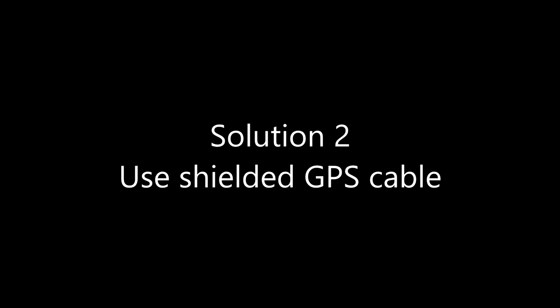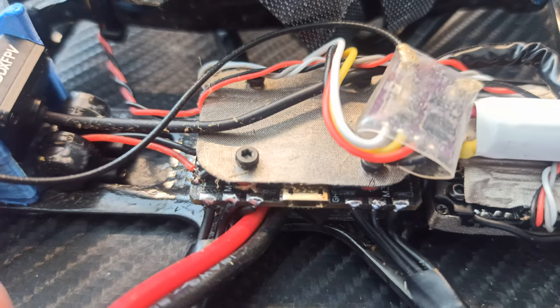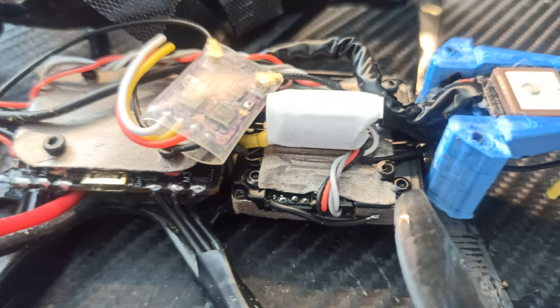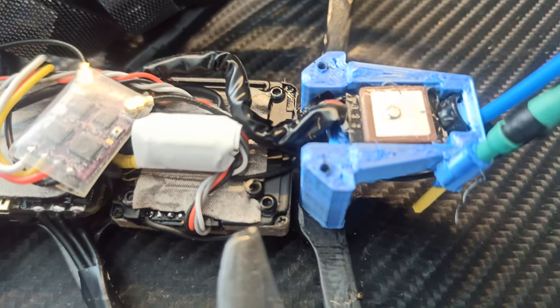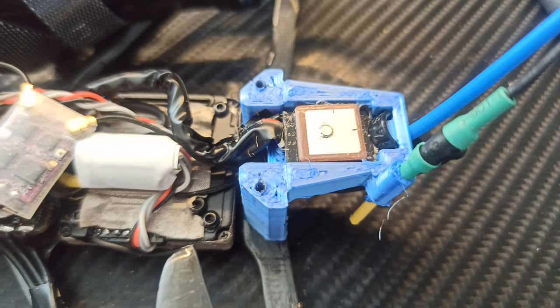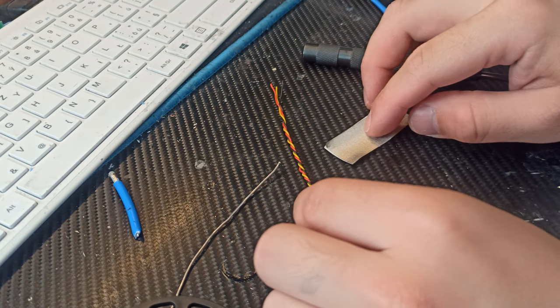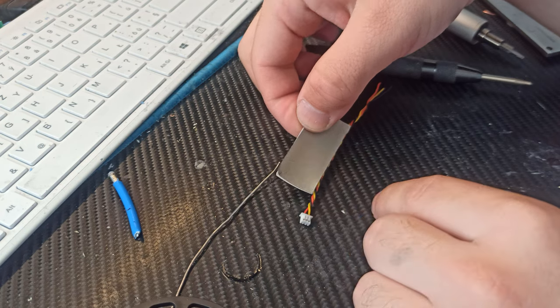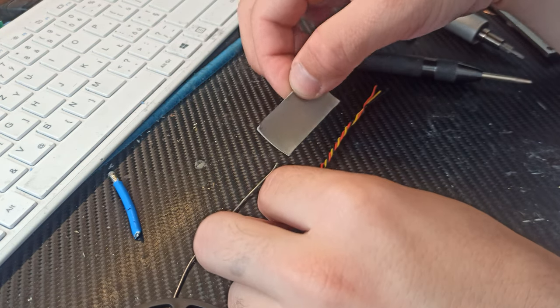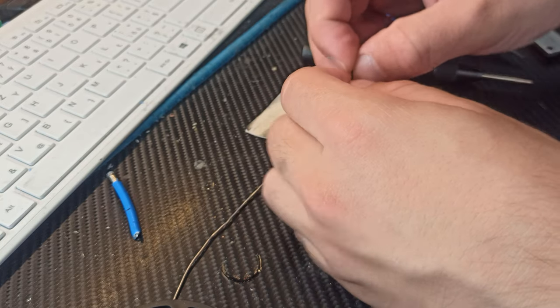Solution 2: use a shielded GPS cable. You should use a shielded 4-wire cable for the GPS. Or you can shield the wire you already have using EMF shielding tape. It's a bit necessary for the following steps to have silicone insulation on the wires. You should do it on the full length of the wire.